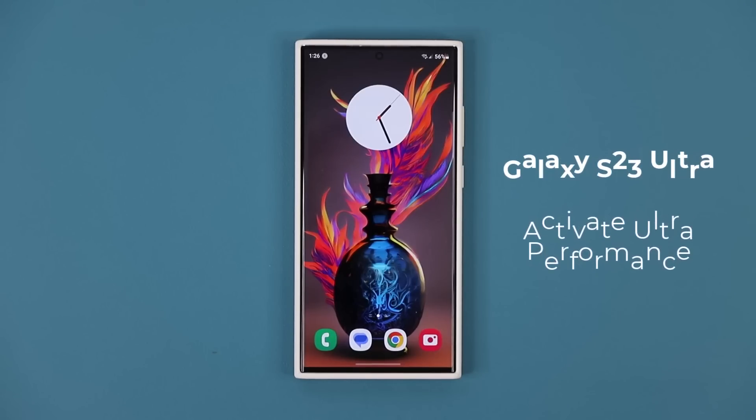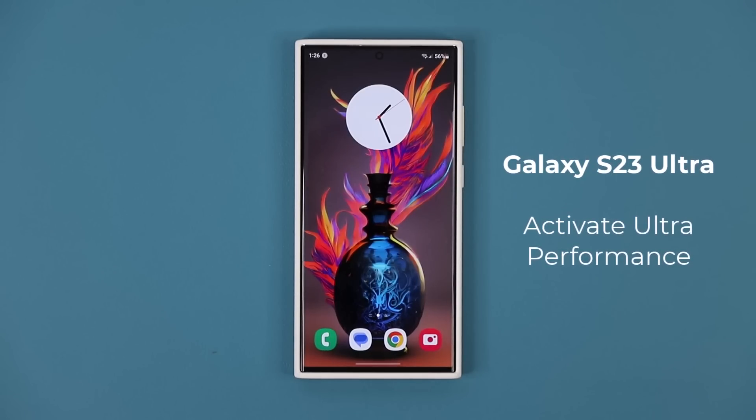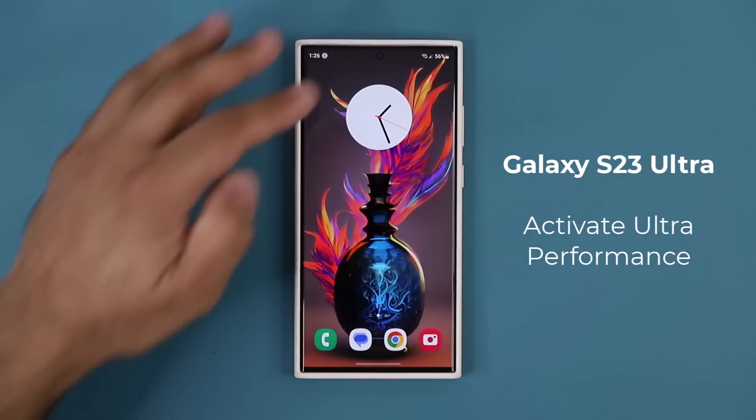Hey guys, Soccer from Sake Tech, and in today's video I want to show you how to get the best performance out of your Samsung Galaxy S23 Ultra by simply tweaking a few settings.